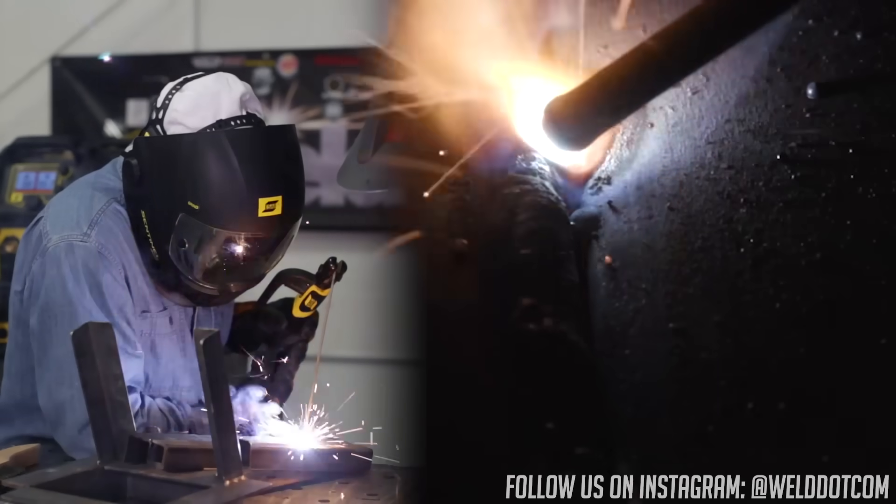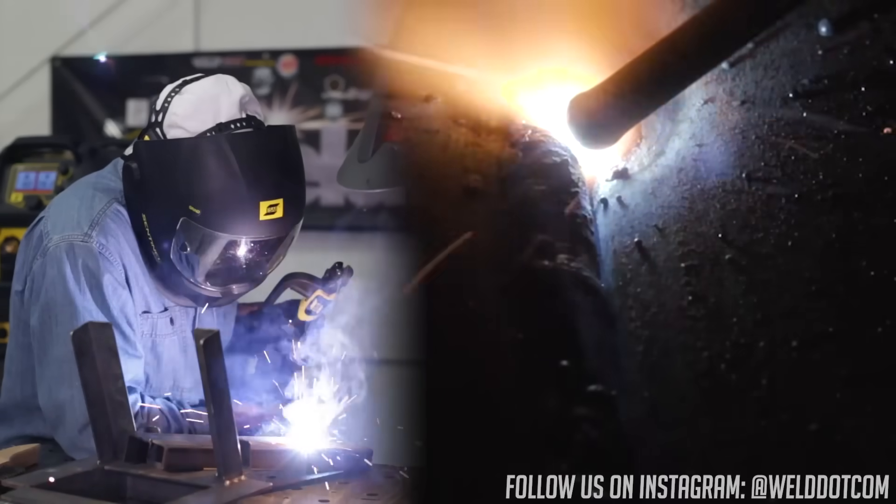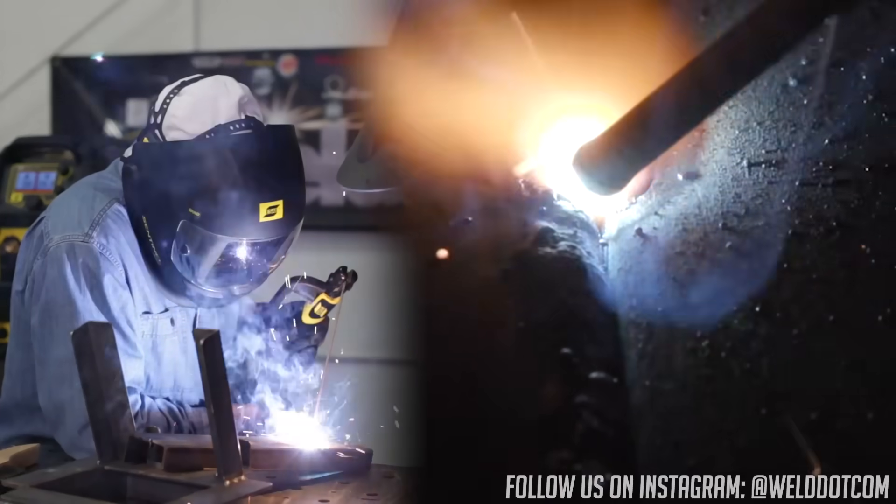My machine is still down at 40 amps, so I'll try to just kind of butter this in, bridge the two of them, and leave it fairly flat.